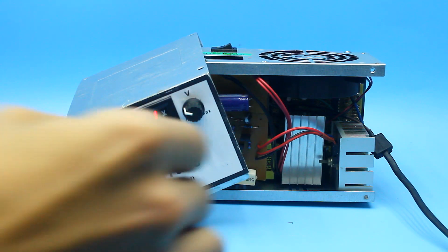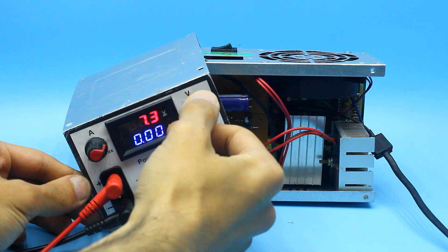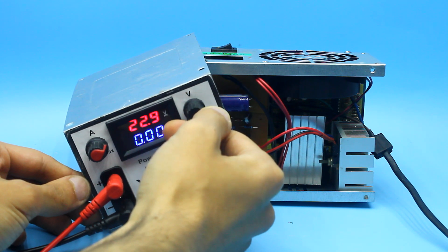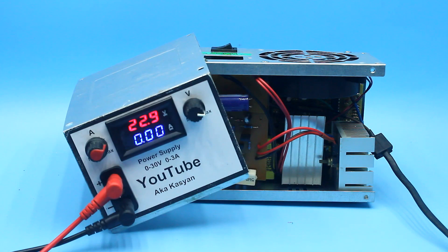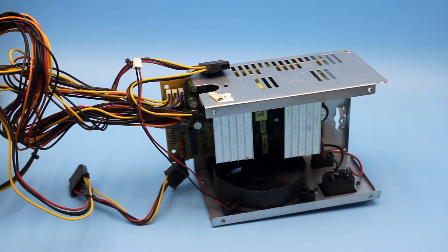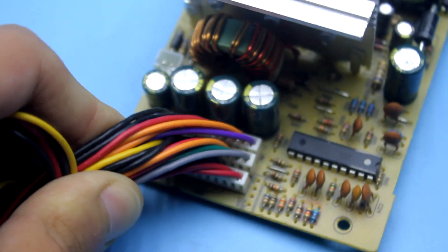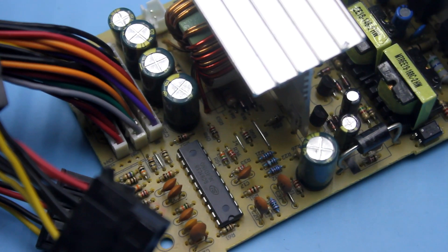The problem is that the computer power supply provides a maximum of 12 volts, and for a normal laboratory unit you need at least 20 to 25 volts. I promised that we will not need to modify the block, and I will keep my promise. Therefore, we don't need to know the topology, the type of PWM controller, or other details.